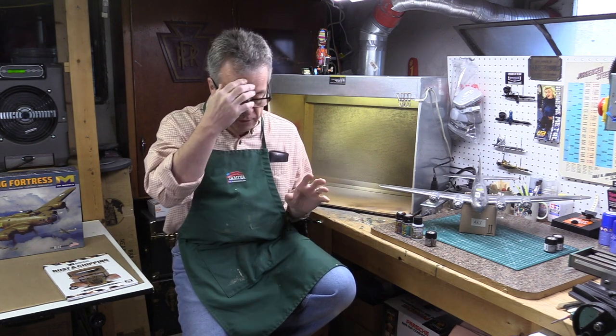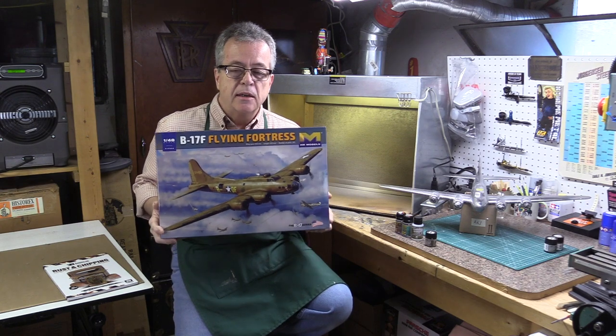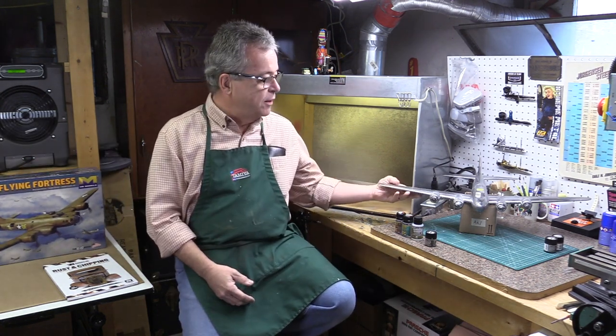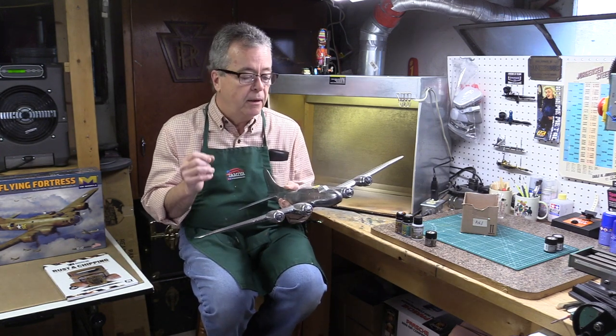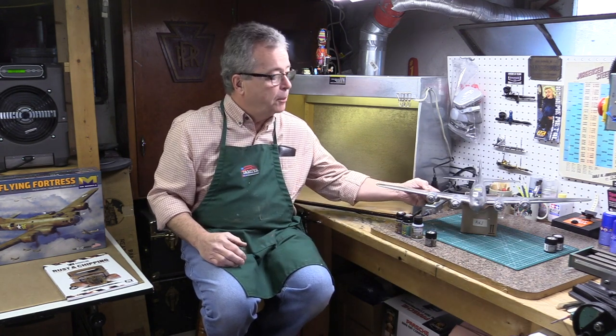We're going to take a look at a weathering technique — paint chips. I've been working on natural metal finishes lately. I have a 1/48 scale B-17, and I'm going to paint it in the olive drab camo scheme. You might ask why the B-17 is all chromed and silver if we're painting it olive — this is basically the undercoat. When you look at weathering, especially chipping, you have to think about how it actually occurs on a real car, airplane, or ship. There's a metal finish underneath — that's what the airplane is made of.